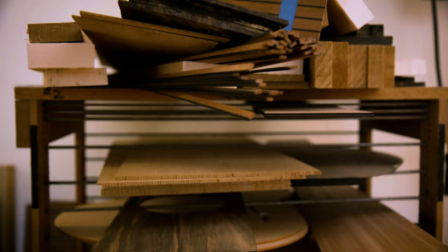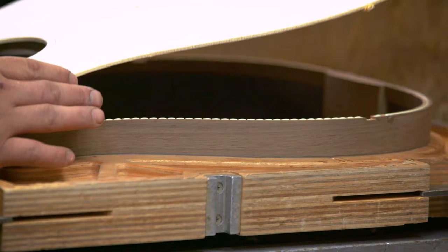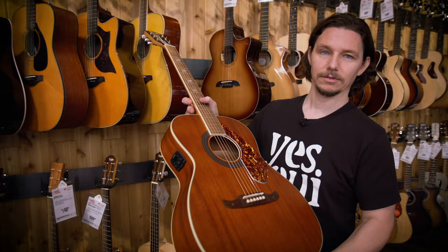Ultimately the sound of your acoustic guitar is going to be the sum of all of these factors: the type of wood, the type of construction, how the top connects to the back, connects to the neck, connects to the fingerboard, and how they all play together.